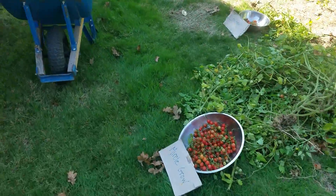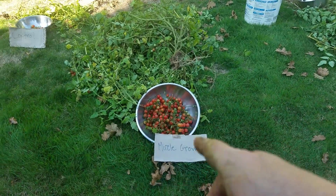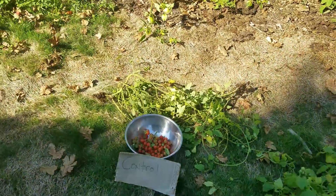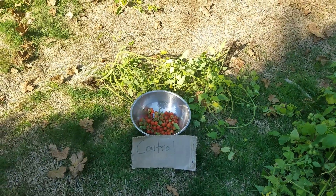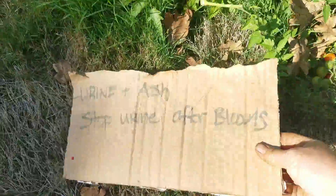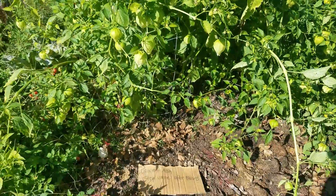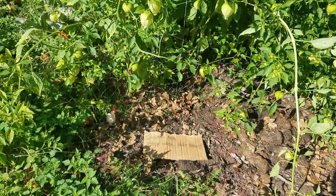Miracle-Gro — slightly smaller bowl than the other two, definitely less vine growth, but worthy production. The poor little control — just water, poor little baby. And of course the urine where we stopped watering after blooms — no tomatoes. Again, it's a different kind of tomato — it's not a cherry tomato, it's an Amish paste, and I have nada.